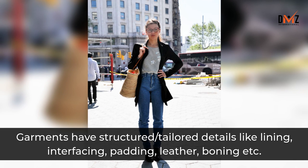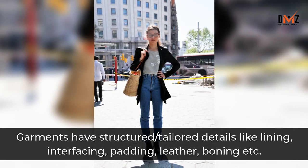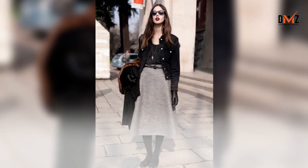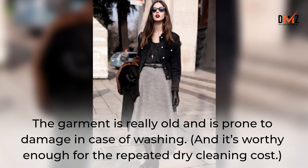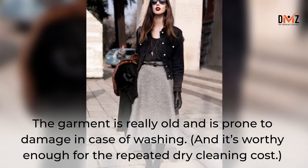Garments have structured and tailored details like lining, interfacing, padding, leather, boning, etc. The garment is really old and is prone to damage in case of washing, and it's worthy enough for the repeated dry cleaning cost.